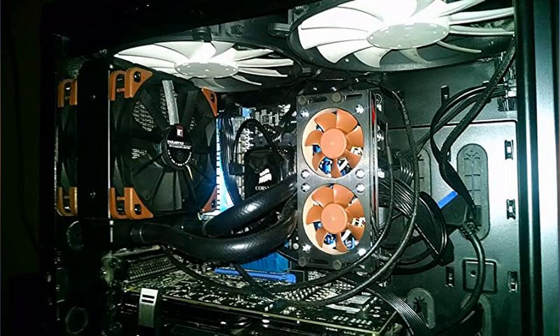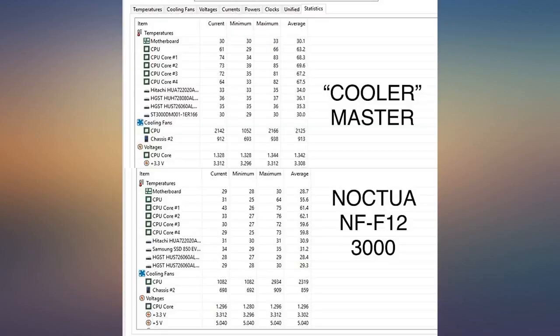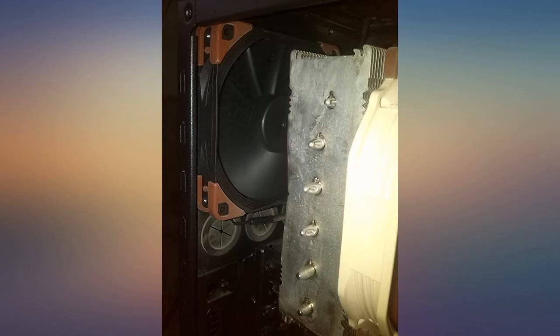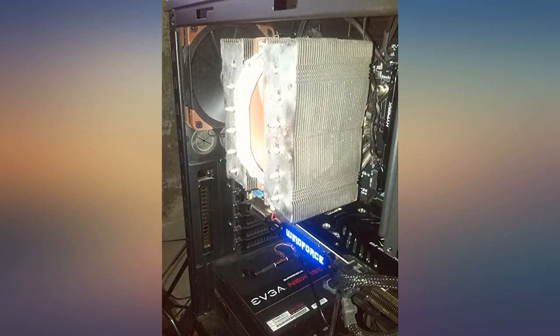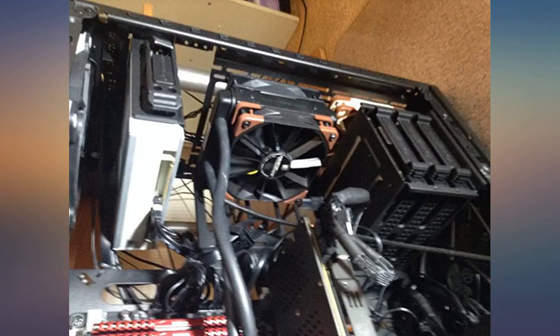Noctua has the best 120mm fan I have ever seen. Loud when at max RPM, completely silent when at idle. Love the cable covering — makes installation easy and you don't have to worry about smashing the cables because they have a nice protective sleeve. Cables are long, nice if you have a large water cooler.